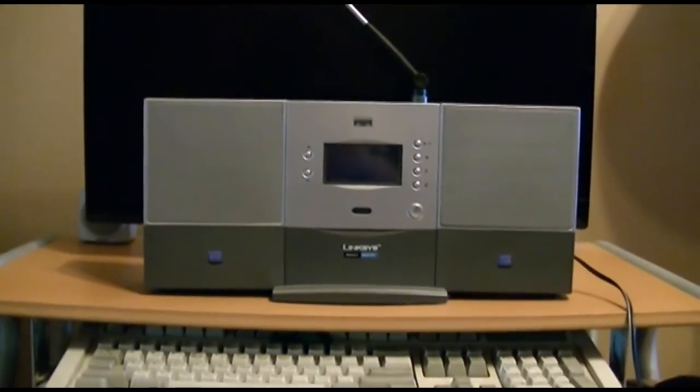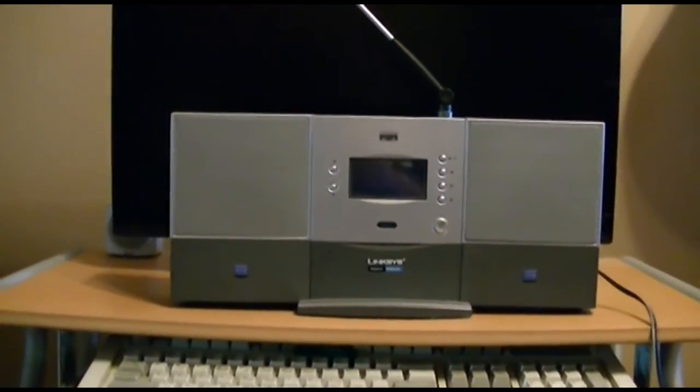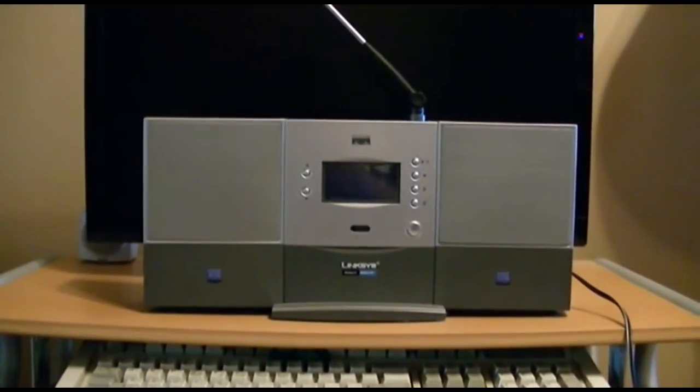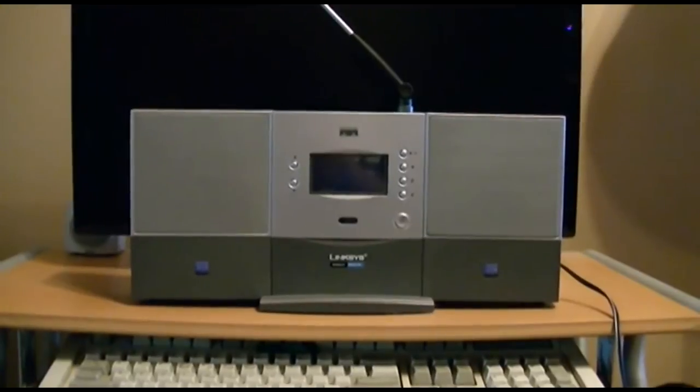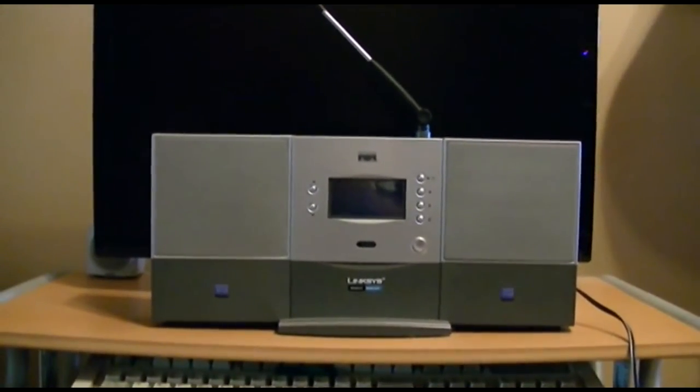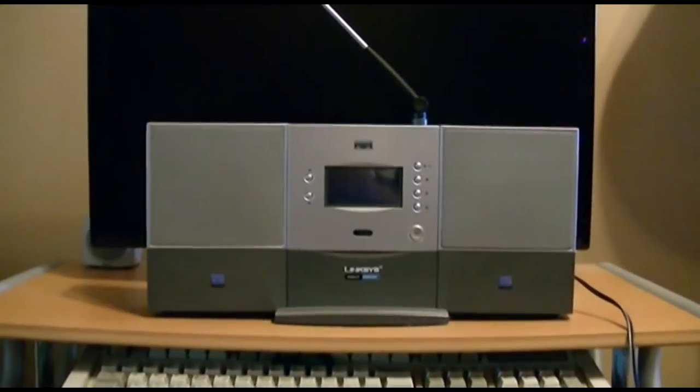I used to keep this in my garage up on top of the workbench. It was great because I'd hit the switch on top of the bench this was plugged into, it would turn on, it would be booted up, and within a matter of five seconds I hit two buttons on the front and it starts playing the Shoutcast.